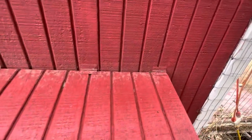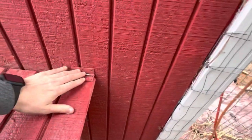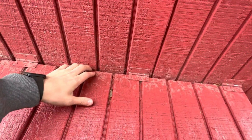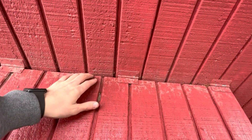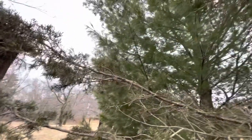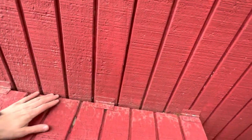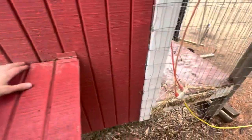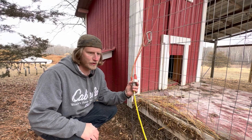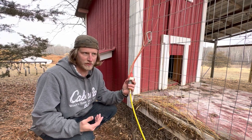It seals really nice and tight. What you can do is screw a rubber flap on here to keep anything from falling in — like rain or snow — but nothing really seems to get in because we've got a little overhang here and a tree nearby, so not much water or snow really gets in there. Not too worried about that.